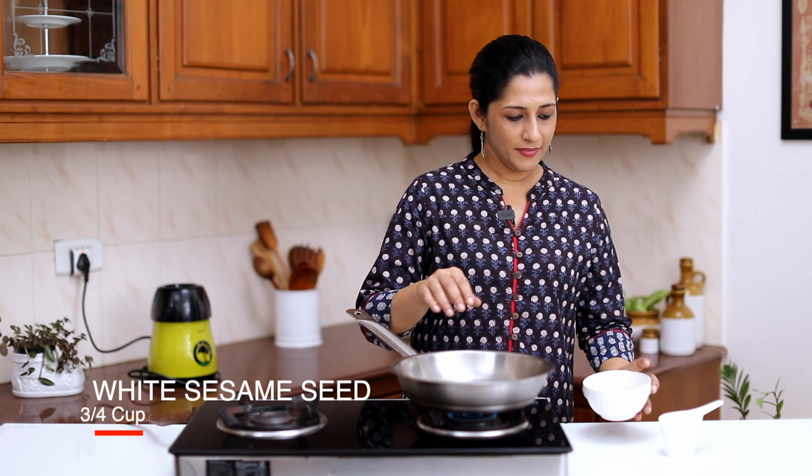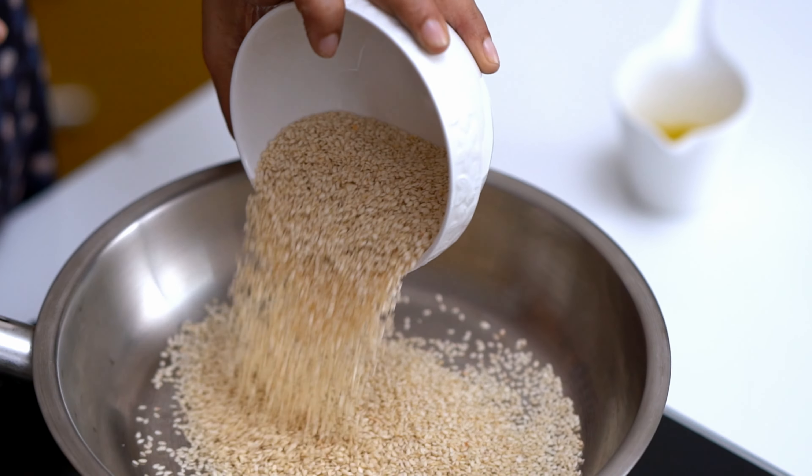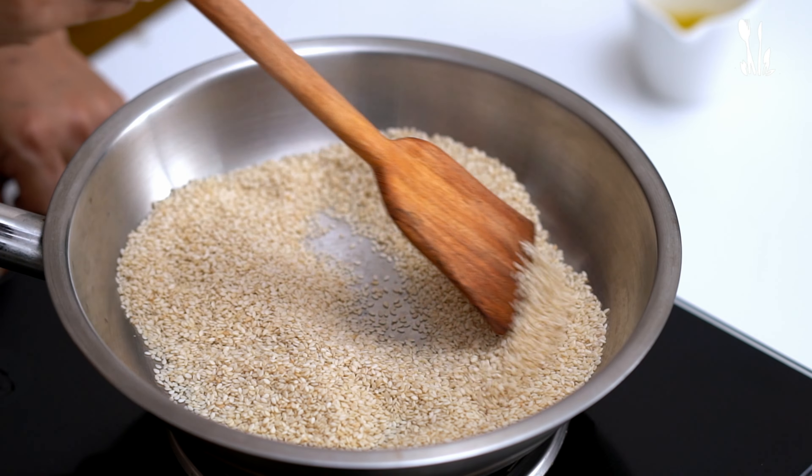Now let's heat a pan. I am going to add sesame — it is 100 grams. Let's roast it until it is brown, until it is perfect.